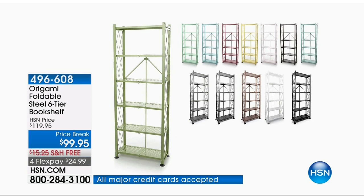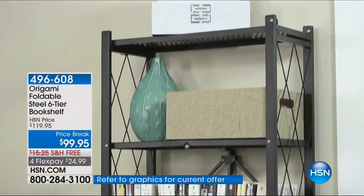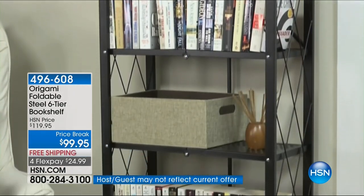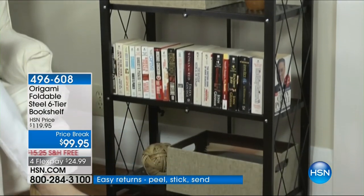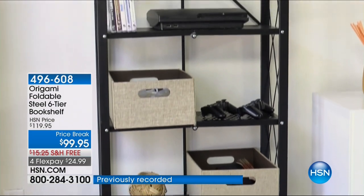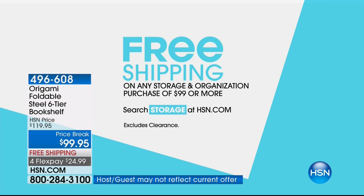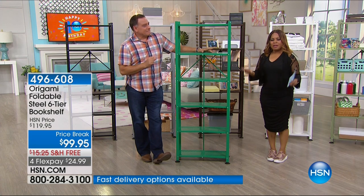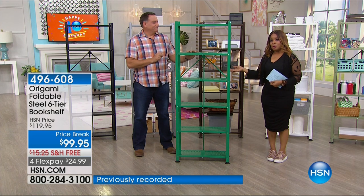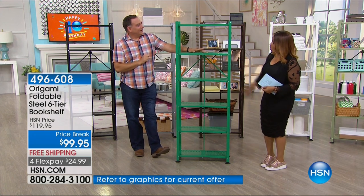The foldable steel six-tier bookshelf — think about a bookshelf in your home. I actually own this design personally. That is virtually no assembly with Origami. One of the things you'll distinguish right out the gate is how beautifully it's designed because of the lattice work on the side. This is at a birthday price of $99.95. Our birthday price expires tonight — tomorrow is August 1st, a new month — and we are wrapping up the big birthday celebration with free shipping and handling. Luca Pudo, the solutionist and Origami guest expert, is here to present it.